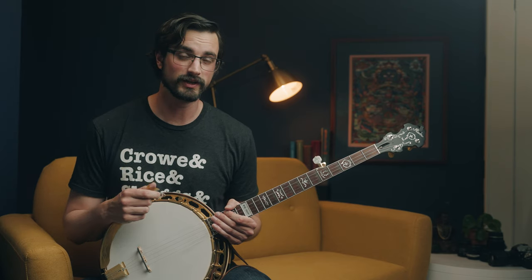Hey there folks, this is the first lesson in a series about up-the-neck backup. The stuff I just played at the beginning of this video, that's pretty much what we're going to learn today, although up-the-neck backup is a huge category with all kinds of techniques. We'll talk about that in future episodes in this series, but for now let's get started with something simple and solid that's going to work on a lot of bluegrass songs.